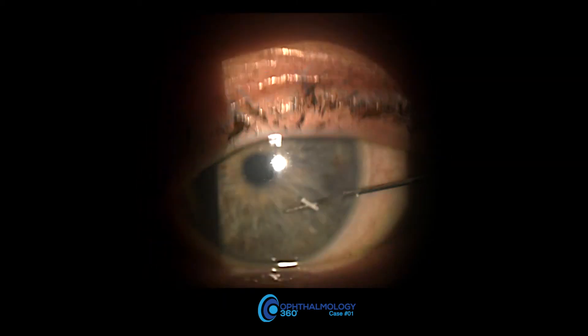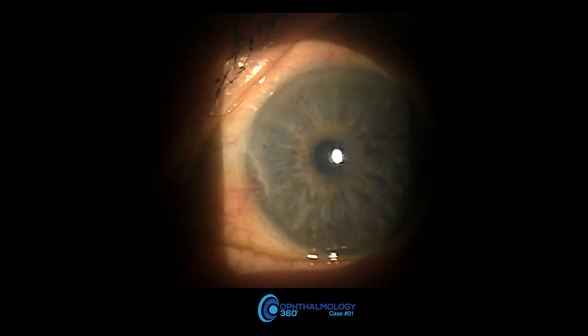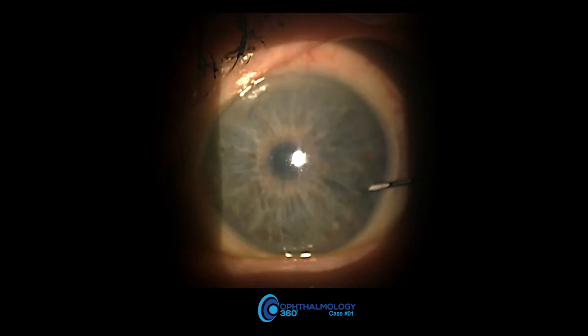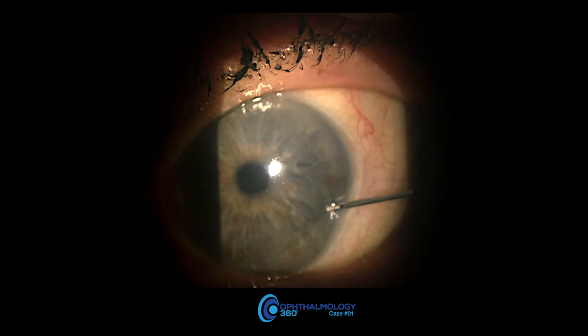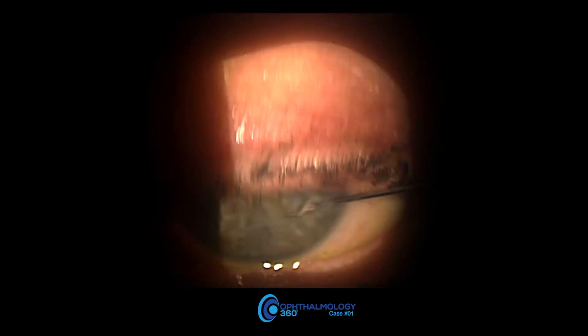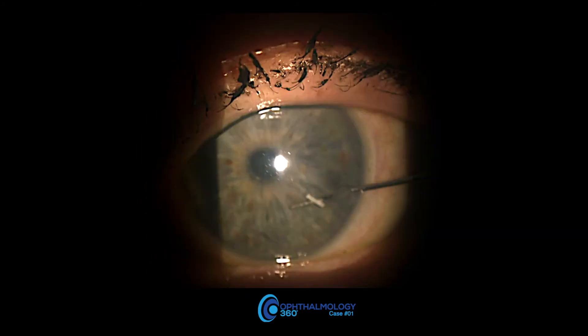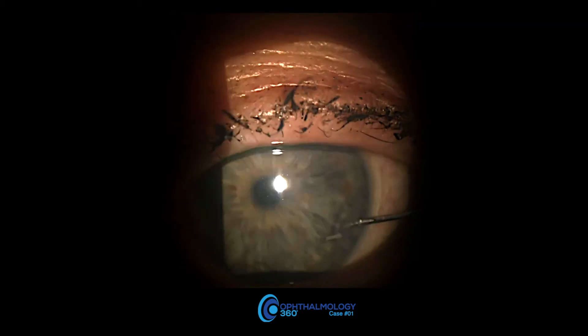Again, the bimatoprost implant adhered a little bit to the injector, and it's just a matter of rolling it around a little bit and just being patient, and it will come off. I have not had any adhere to the injection site. So as long as you're patient, you can leave that thing in there for a few seconds comfortably.